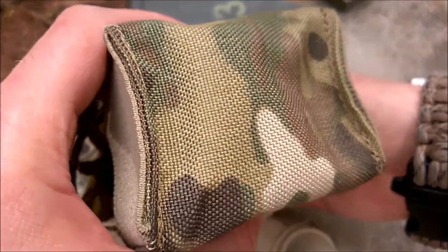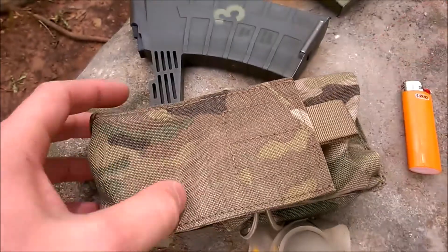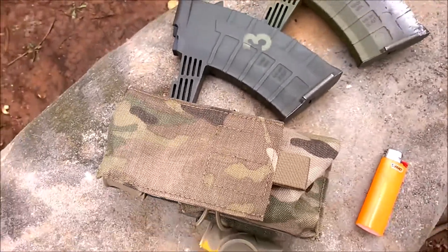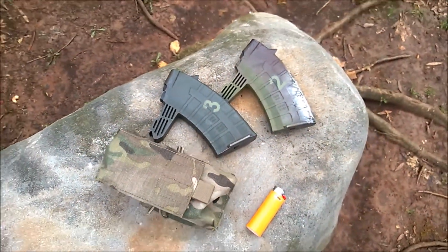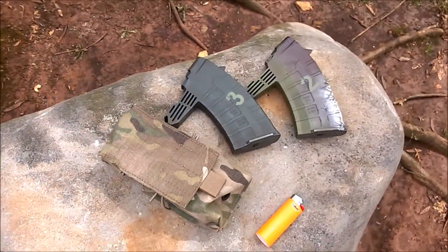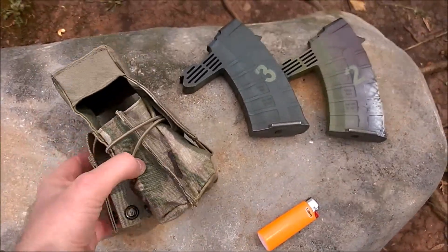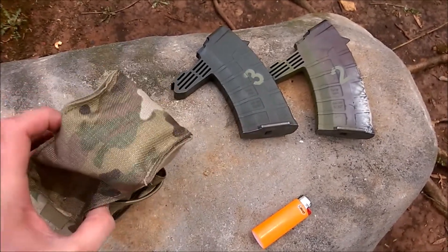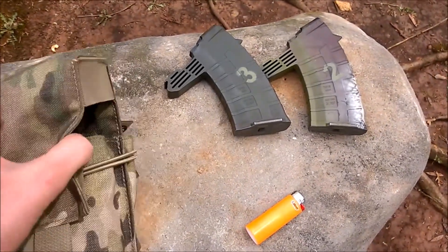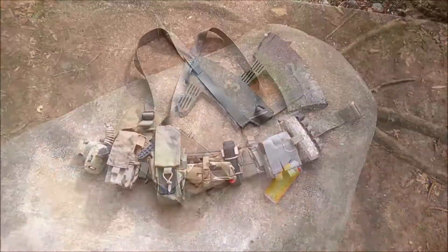Overall, the fit and finish when you close this mag pouch up is just phenomenal — I absolutely love how it works with my other pieces of gear and how well the mags fit. One thing to realize is the pouch does tend to ride a little higher because the overall flap is a little higher than the MOLLE strip, but that was not an issue because when you pull back the top flap to get to your mags you can easily push it out of the way.